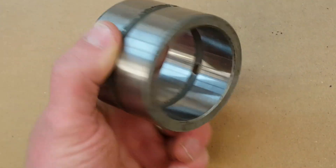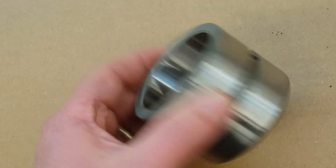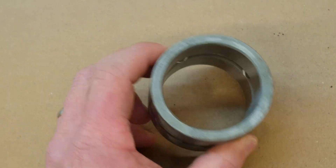Gentlemen, welcome back to the shop. There comes a time in every man's life when his part is just far too girthy. Case in point, a bush. This bush needs to be shrinkified.